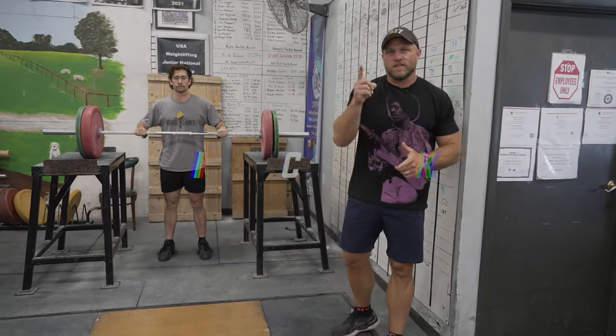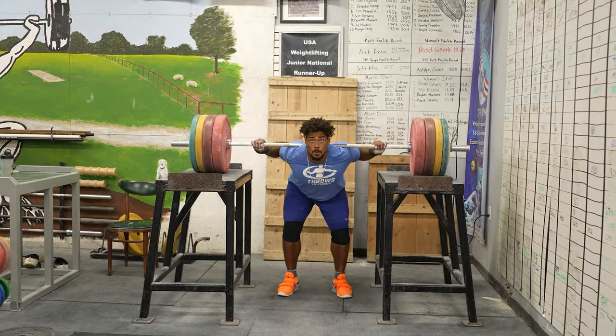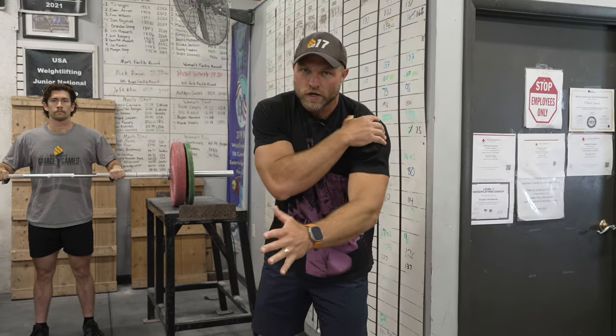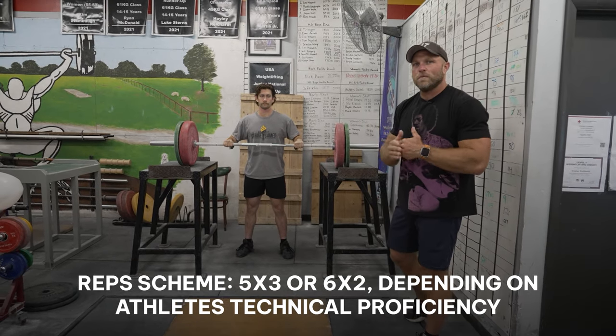Technical coordination movements are phenomenal for the legs, but they're great for the upper body too. If we're trying to de-cleat an opponent, this is where the linebacker jerk comes into play. Named after the linebacker position in American football, it helps you react quickly from that athletic quarter-squat position. It's a technical movement that leads to a large amount of stability overhead, co-contractions in the shoulder, and dynamic trunk control in a unilateral position. I like to do about five sets of three or six doubles ramping to a heavy double, depending on the athlete's technical proficiency.